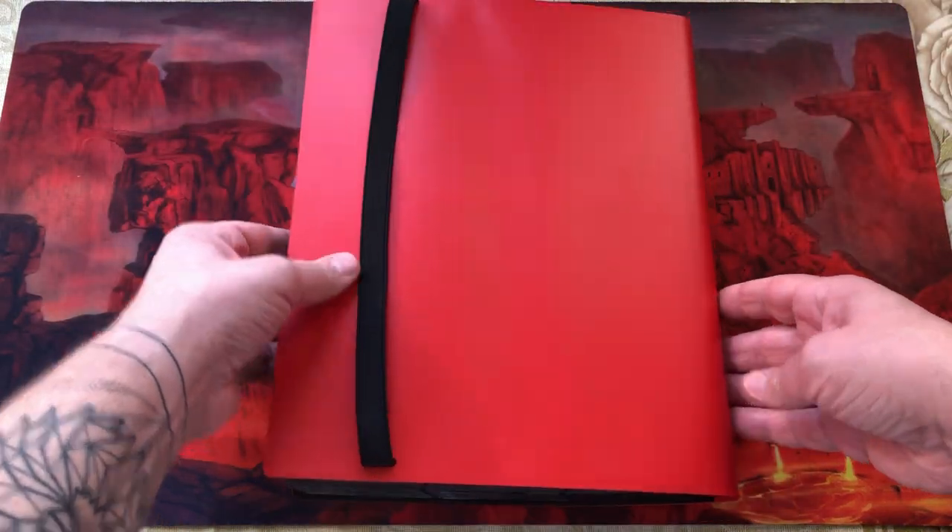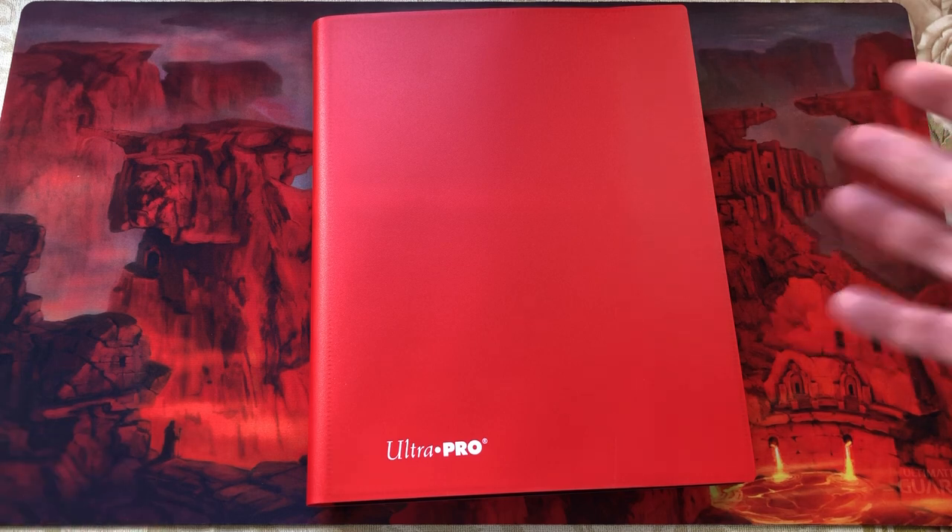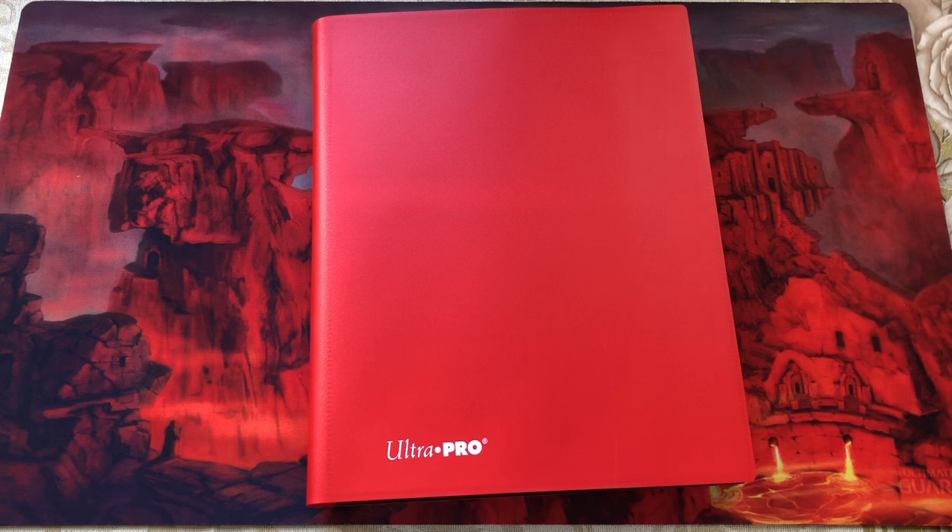Let me show you the back — the back is the same. Highly, highly recommended. Let me know in the comments if you have any questions. I also plan to make a video getting a few of my binders together and doing a comparison — kind of shake them up, toss them around, see which one holds the best. Let me know if you'd be interested in seeing a video like that. Thanks for tuning in. This was the Ultra Pro Eclipse binder, 360 cards, 2018 page, pocket pages, nine card layout per page, Apple Red color. That's it, thanks!